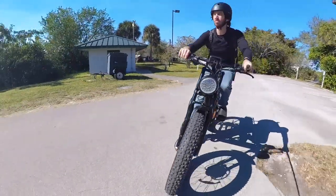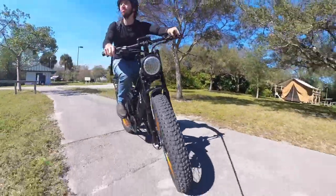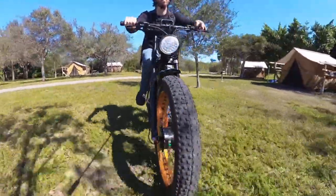From the dual batteries to dual motors and dual suspension, the rest is where all that money goes, not to mention the nice brakes, the torque sensor, the higher end transmission, and the accessories you get too.